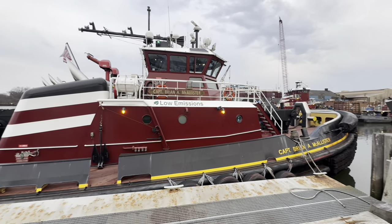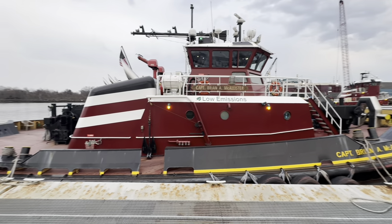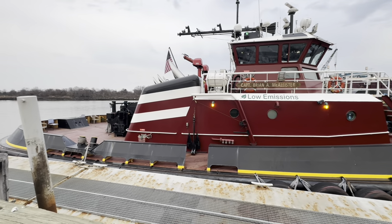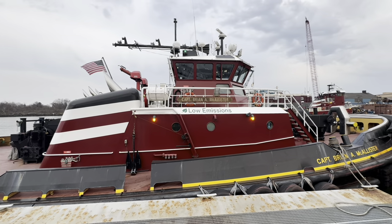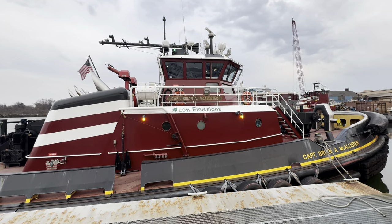Hey now! Tugboat Willie here and I'm gonna give y'all a tour of the Captain Brian. Happy Tuesday, day before crew change. Alright, this is our home away from home here, the Captain Brian A. McAllister — God rest his soul. This is where five of us do two weeks on at a time, two weeks off. We go home tomorrow.